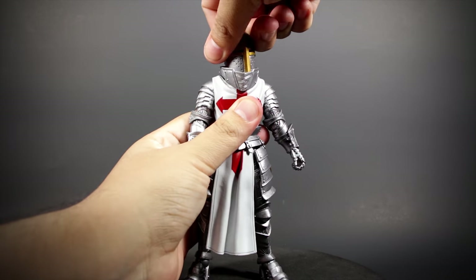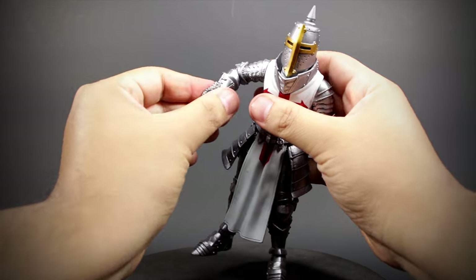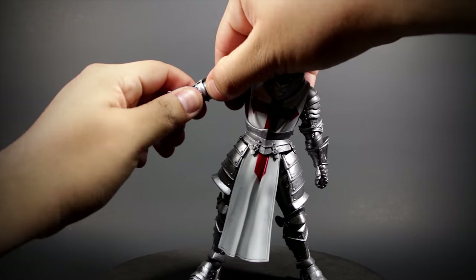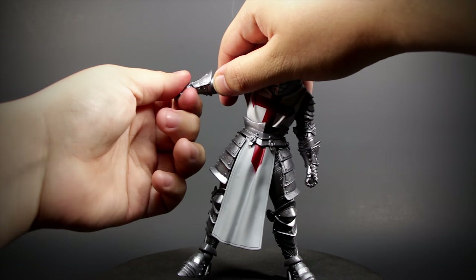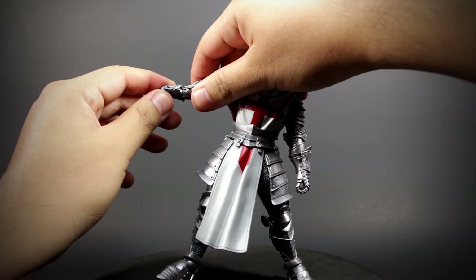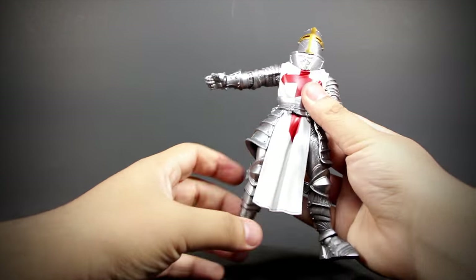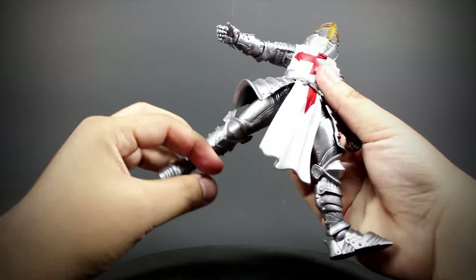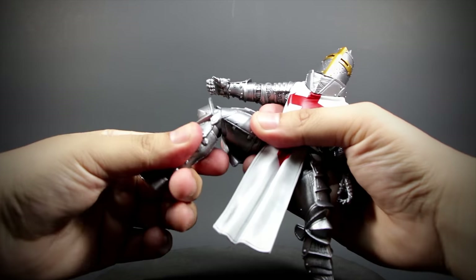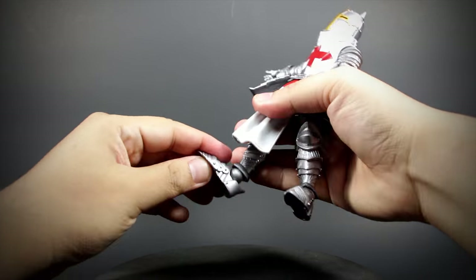We have a ball jointed head, a shoulder that opens and rotates, bending and rotating elbow, a rotating forearm, minor rotation at the wrist blocked by the armor, and bends up and down, a ball jointed waist, very flexible thighs, knees that bend with rotation blocked by the armor, and lastly, rotating and bending feet.